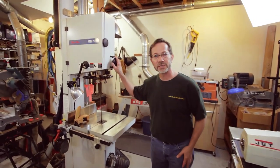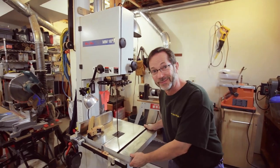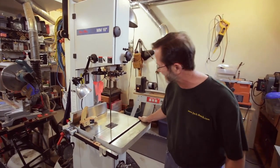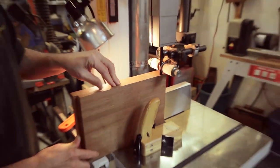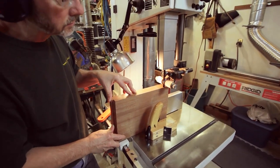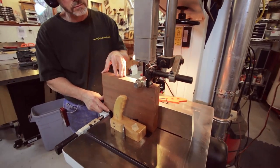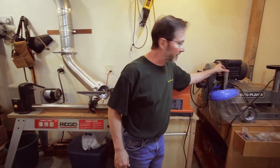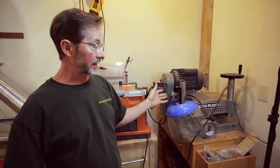I also have a Mini Max MM16, 16-inch bandsaw. Another wonderful machine — this thing is also a beast. 14 inches of re-saw, and it'll actually do it too, I've tried it. Love that machine. Then back here I have a 16-inch planer. Honestly, I hardly ever use it — not my favorite machine, but if I ever have a 16-inch wide board, I'm ready for it.